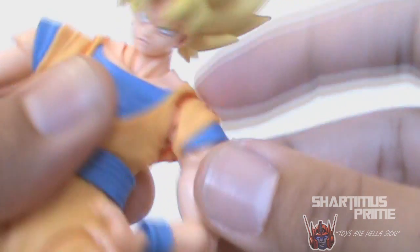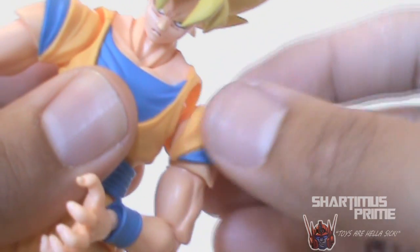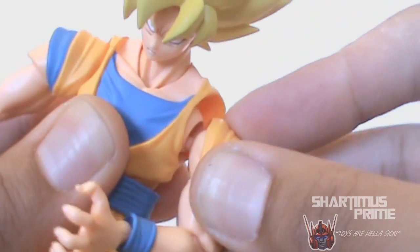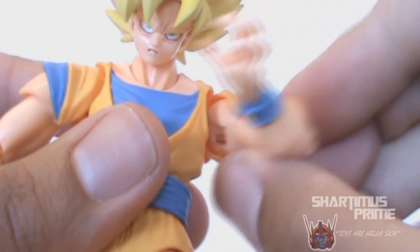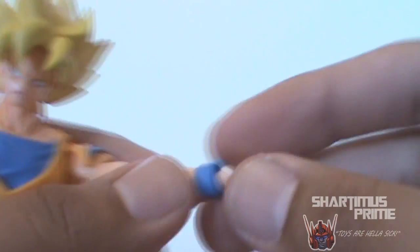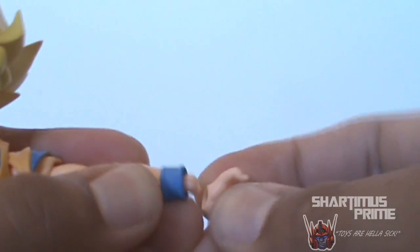He has this shoulder pad thing that reminds me of the most recent Iron Man figures, which can shift around to cover things up after you move the arm. He has this joint right there that shifts up and down, and it's also hinged inside. He has a bicep swivel, what appears to be a double-jointed elbow, and then the same kind of peg mechanism on the hand for interchanging the hands.